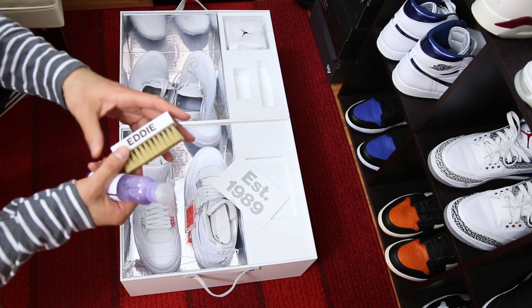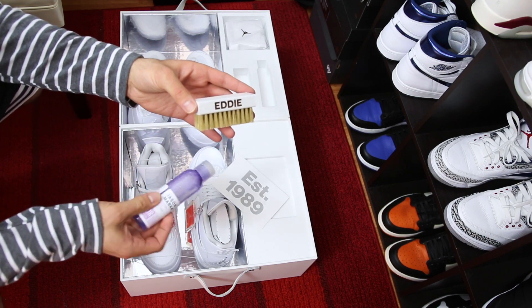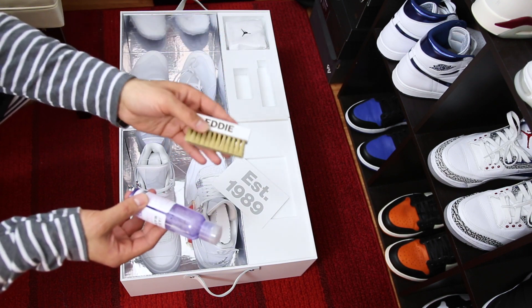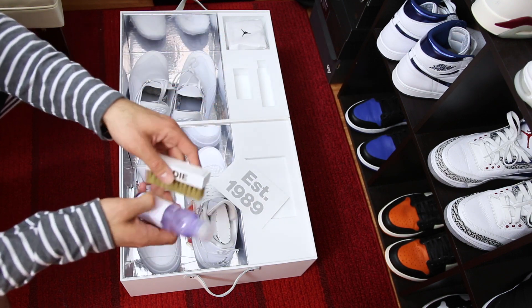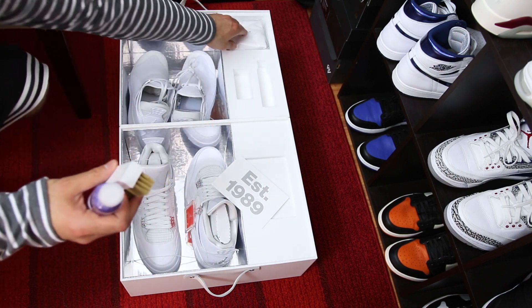This might sound crazy but this is actually my favorite part — I've got a little brush here with my name on it and then some Jason Mark cleaner. That's really cool, I like that — definitely a cool touch. Shouts to Jason Mark and big thank you to Jordan Brand for this entire package, super nice.